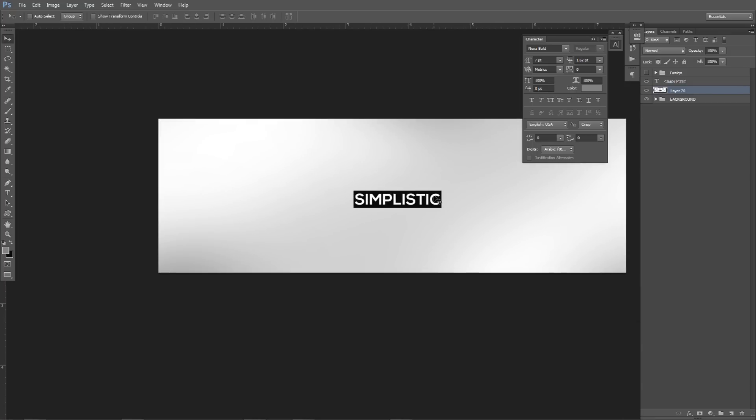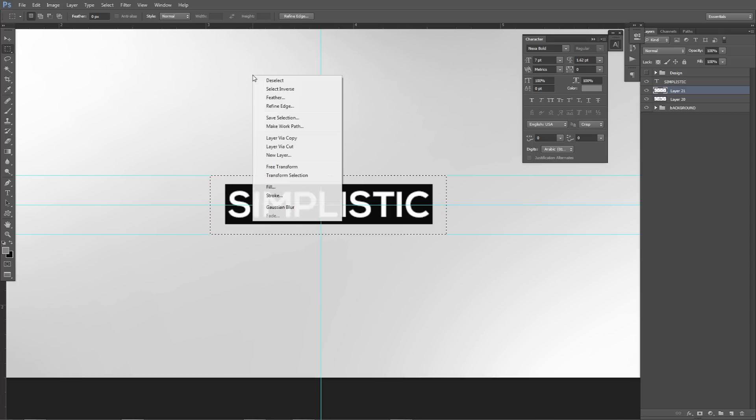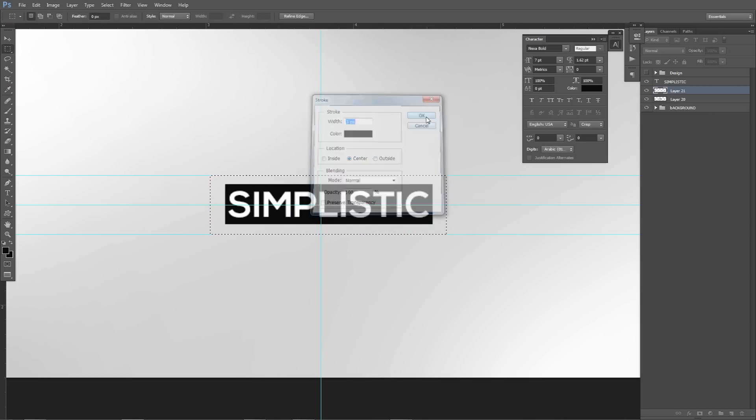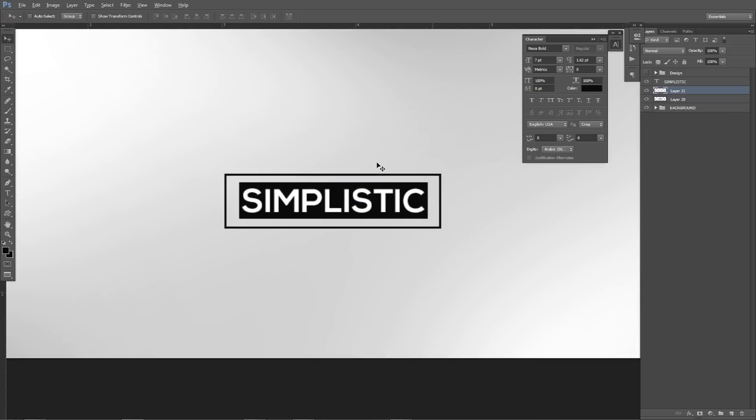It looks cool already — just a little idea. Make another new layer, take the rectangle marquee tool again, and pretty much go over the other rectangle I just did. Try to make it as perfect as possible using rulers, but I'm just eyeballing it for now — probably off a couple pixels. Right-click, go to Stroke. About a size 3 stroke is pretty good — use the same color as you did for the other box. Press OK twice. Now we have a simple size-3 stroke around this box.